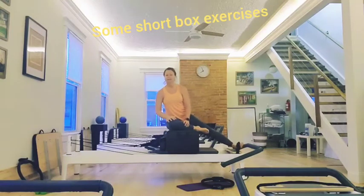Hi guys, I'm going to show you some short box exercises today. First, we're going to start with the side sit-up.